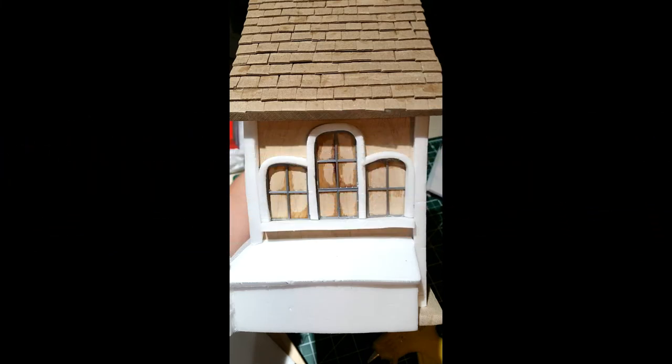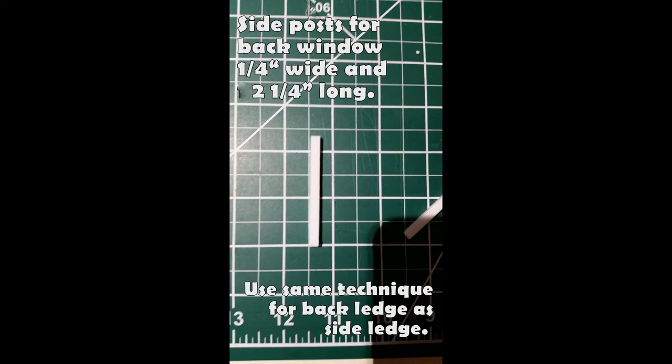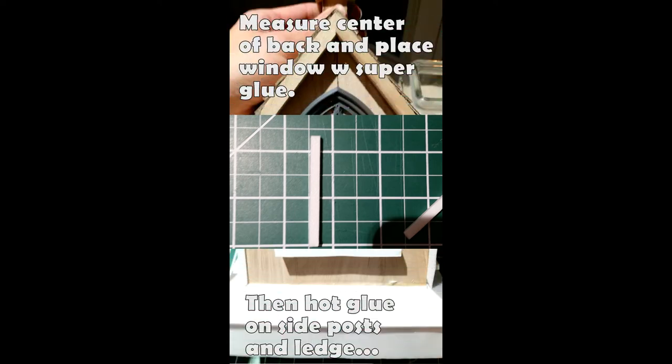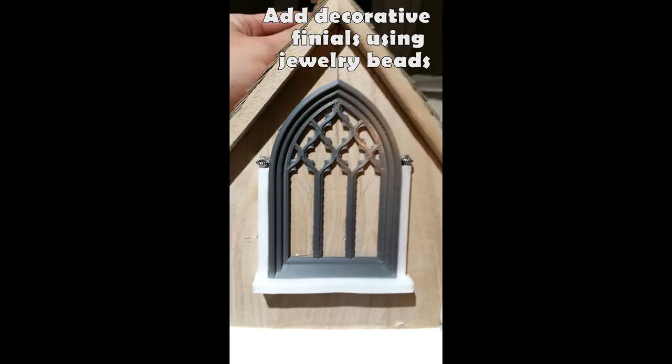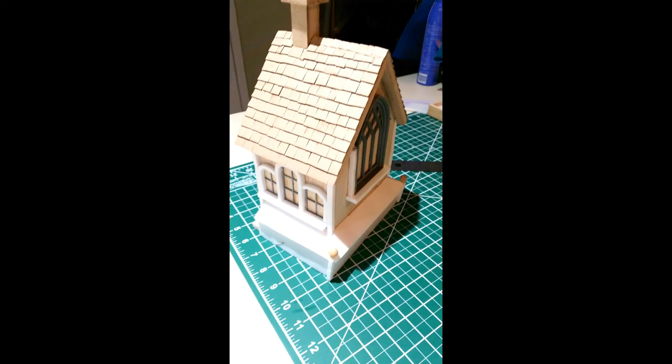Once the side windows are done on both sides, it's time to move to the back. First I made the posts that flank either side of the large window, plus the ledge — same technique as the side windows. Make sure you find that center point again, dot the window on first with super glue and let it dry completely. Then I used the hot glue gun to add the posts and ledge, and added jewelry beads to look like finials at the top. The back piece is actually a lot easier since there's not as much detail to add. Once sides, back, and bump outs are all done, that's where I started adding bricks.